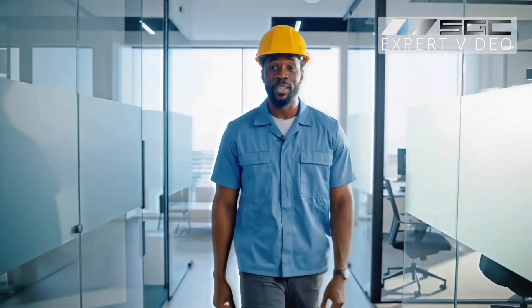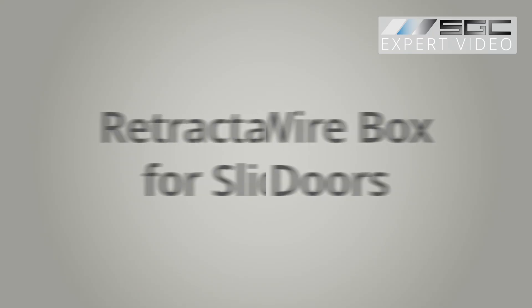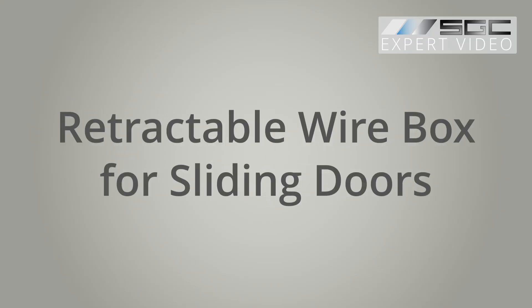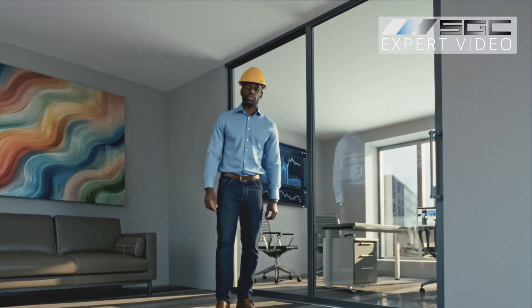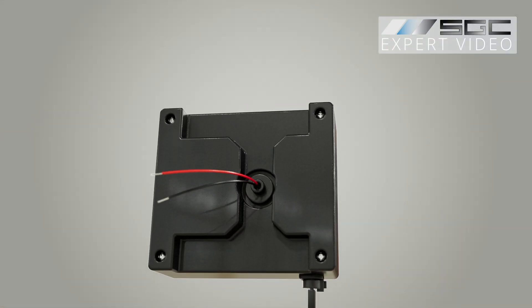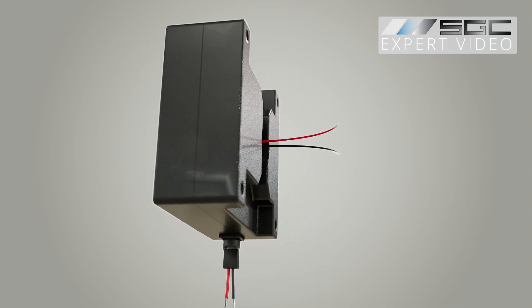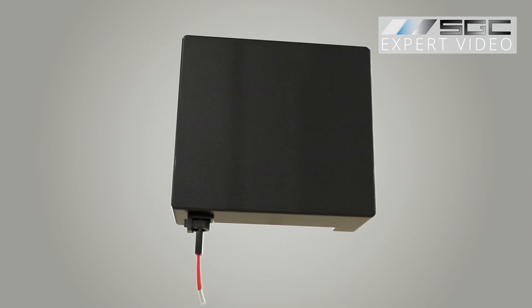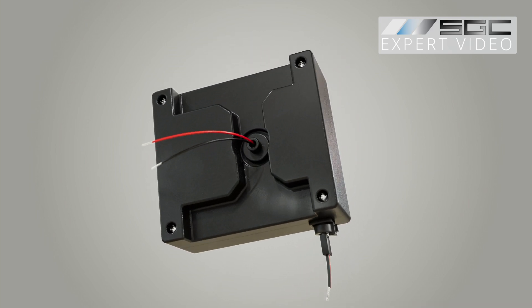Powering up operable smart glass partitions, such as sliding doors, could be a bit tricky. But don't worry, we got you covered. Let's explore another popular method for wiring sliding doors using a retractable wire box. A retractable wire box is a compact, efficient solution for powering smart glass or film in sliding doors, ensuring reliable operation while preserving aesthetics.